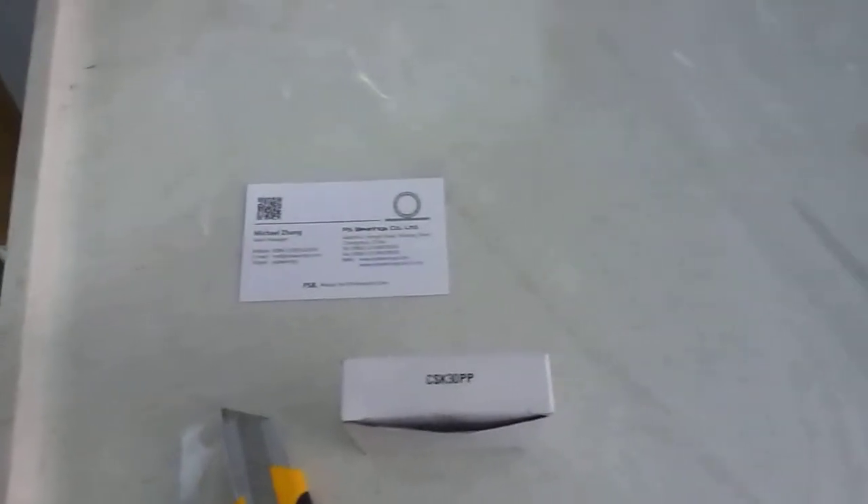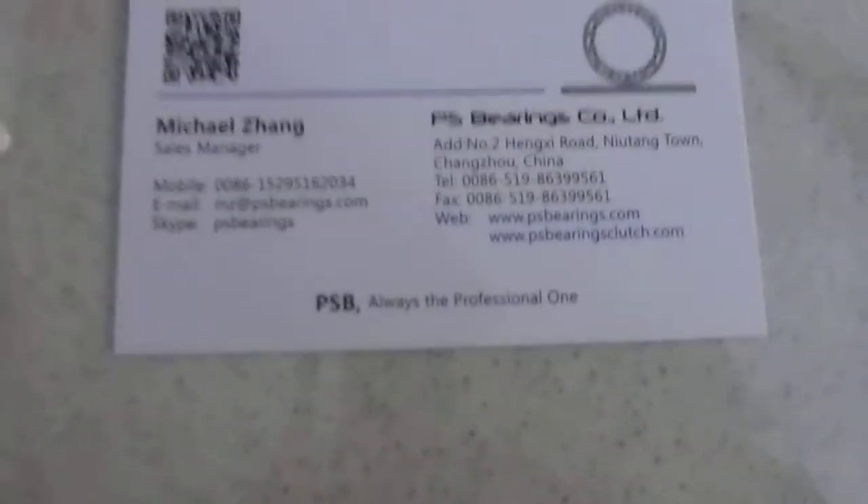Hello everybody, today we will just do some technical jobs. This is Michael from PS barrel rings, and this is a CSK 30PP one-way overriding clutch barrel rings.